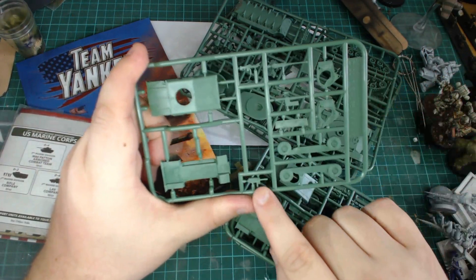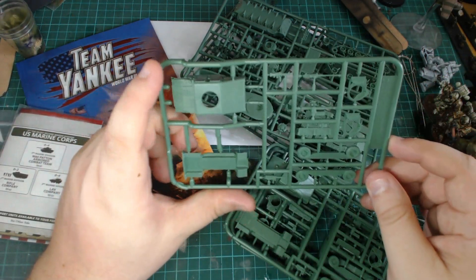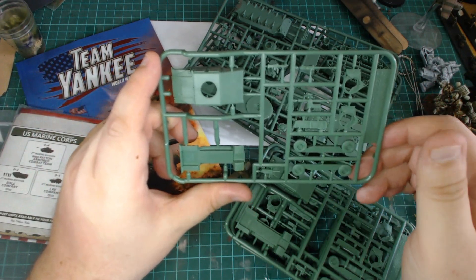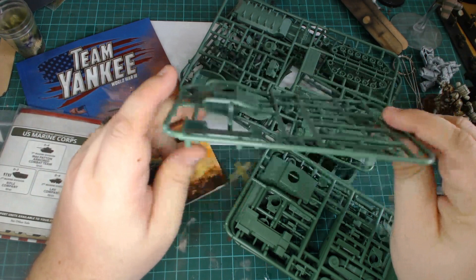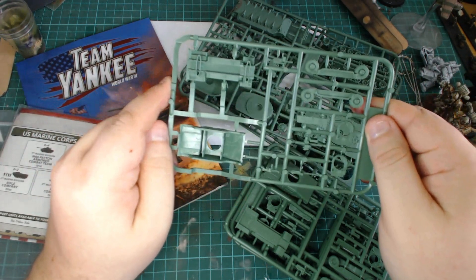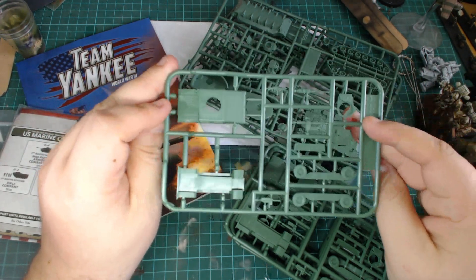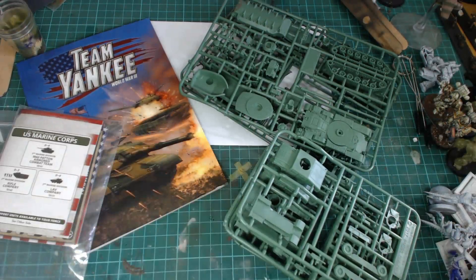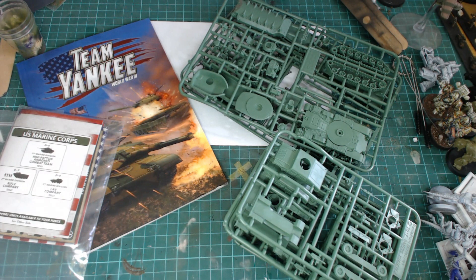The Humvee has about seven parts that you'll need to use, probably eight if you include the driver. It's got an M249, a 50 cal, the M40 grenade launcher, and also the TOW missile system. But they're really basic, really simple to put together — just pop them out, glue them together. They're all keyed so you can't make any mistakes. It's a really nifty little kit.